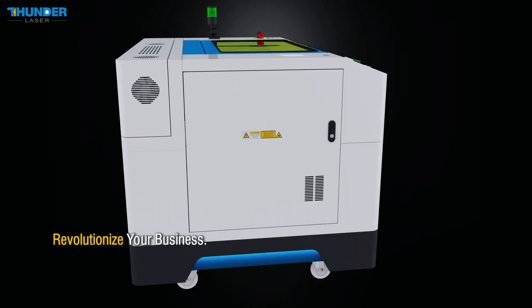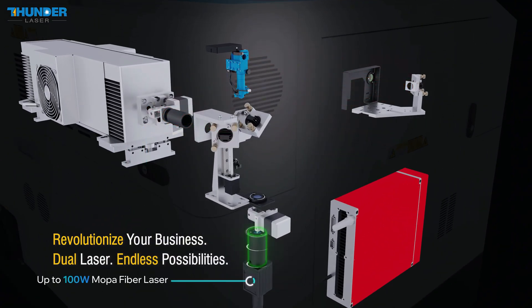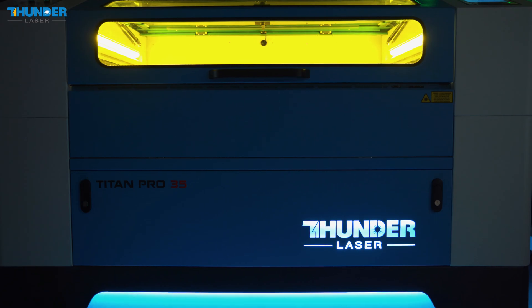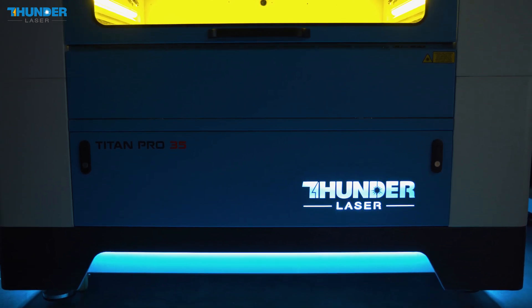Titan Dual Laser provides unmatched flexibility and efficiency. With Titan Series, you're not just getting a powerful tool — you're investing in efficiency and flexibility. Titan lets you work faster with greater precision and offer a wider range of services to your customers.